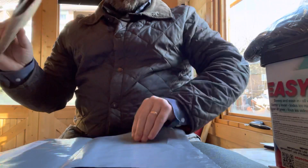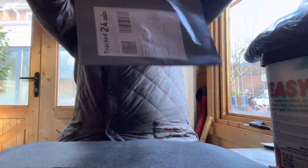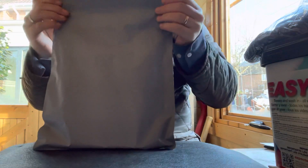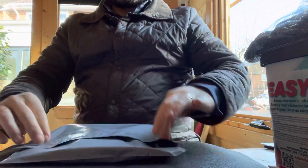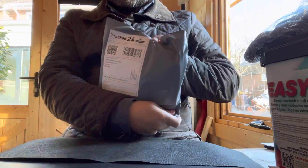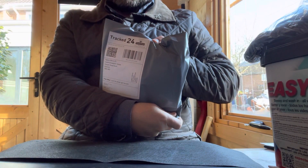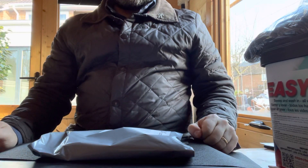Then all you do is put it in the envelope. Seal that envelope down by pulling the sticky bit off the inside, and then you have one self-addressed envelope for your phone for O2 Recycle. Thank you, bye for now.